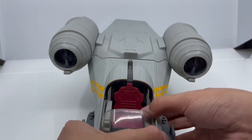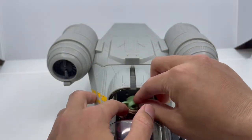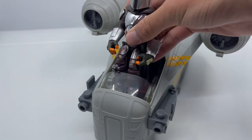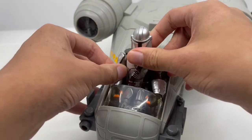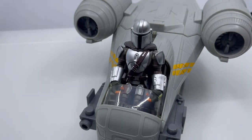A cool gimmick is that you can flip this red seat down and put Baby Yoda in so he won't disturb the Mandalorian. Another cool gimmick is placing the Mandalorian on the red seat, tucking his arms inside, and now he's piloting the ship. I kind of wish his cape was removable so he'd have more space, but it's really fun.